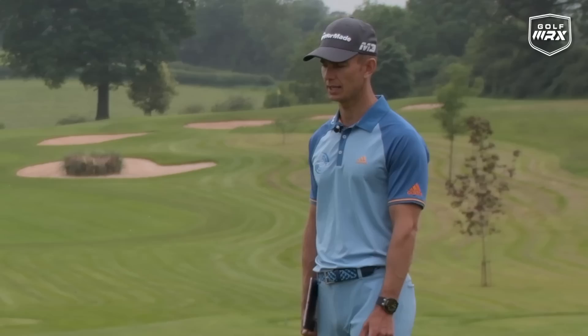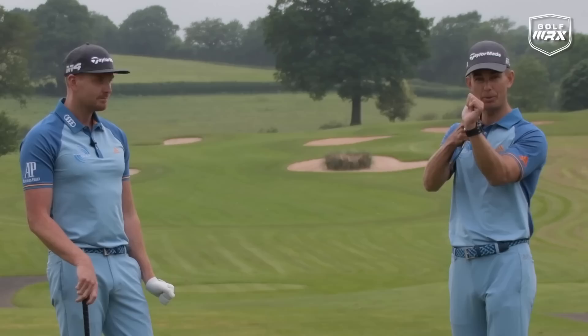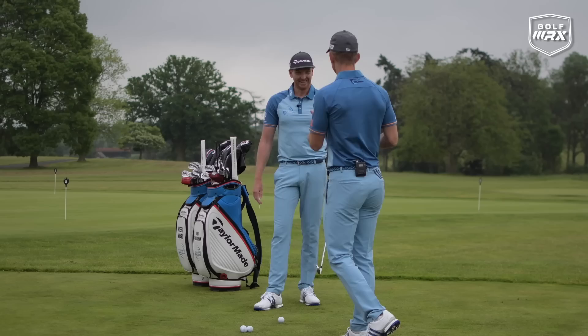Now, what is this cup in the wrist actually called from a golf science terminology standpoint? Post your comments down below and we'll pin the winner — even Pierce doesn't know the answer! So, talk us through what you see the best players in the world do, and how that affects the impact.